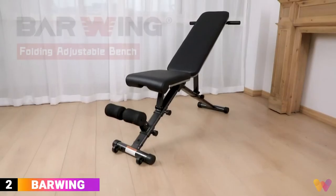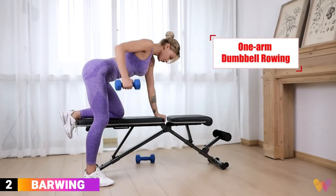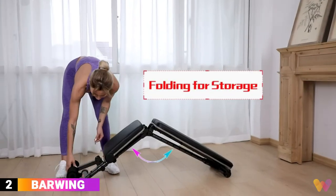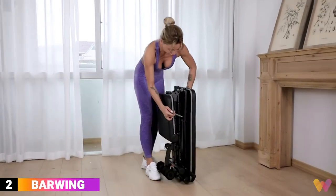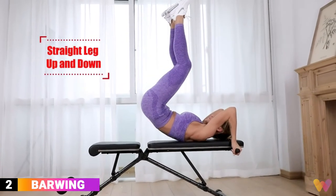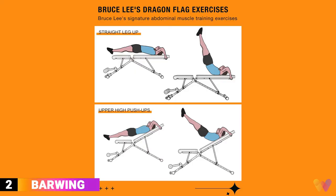Number 2. Bar Wing is a genuine 5-in-1 adjustable incline and decline foldable bench. It comes with transport wheels, so it is effortless to move around and save space, easily fitting under the bed or closet. The bench has a specially designed dragon flag handle and a foam leg bar, which allows you to train your abdominals and arms.